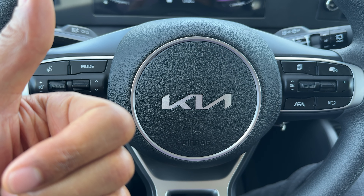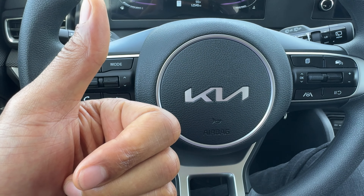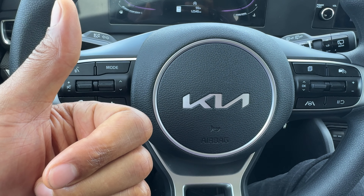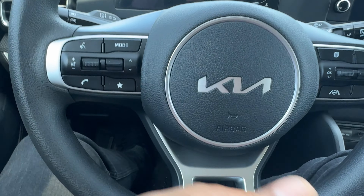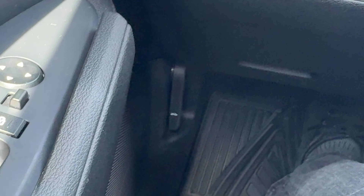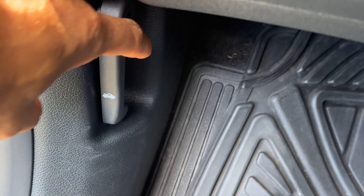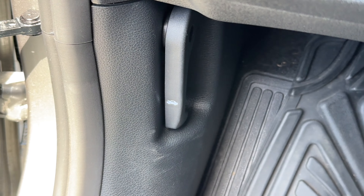I'm inside of my Kia Sportage. In order to open the hood, I'm going to locate the lever for opening up the hood. So I'm going to look down towards the feet — you see that lever down there. I'm going to come down here and you see this right here.